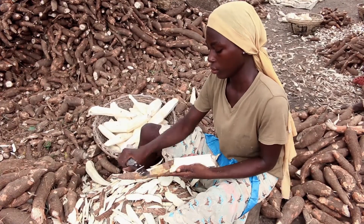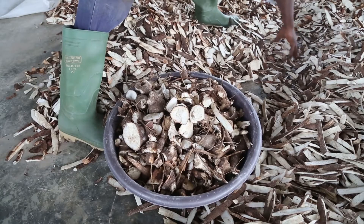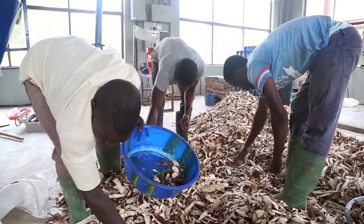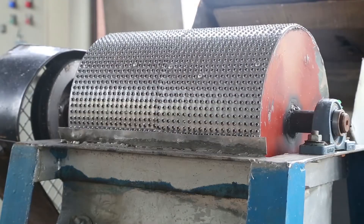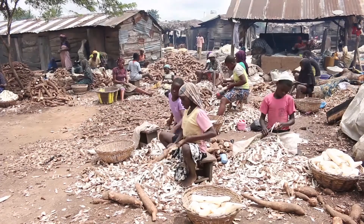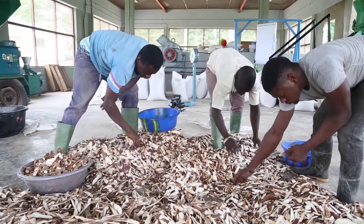Cassava peels used for processing should be free from contamination. Stumps, large woody tubers, soil and other foreign materials must be removed from peels before grating to protect the rasper from damage. Fresh cassava peels should always be used, as stored peels begin to ferment and become soggy and slippery, which makes them difficult to grate.